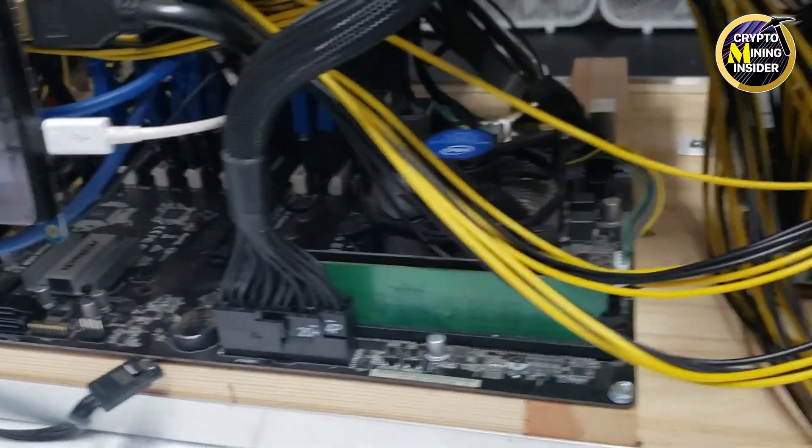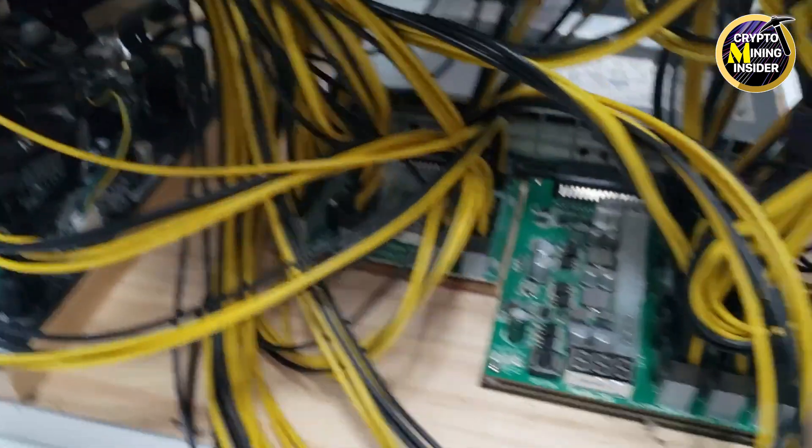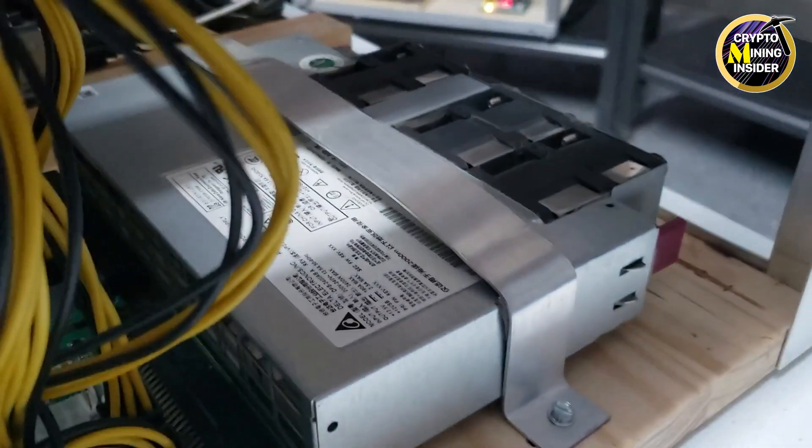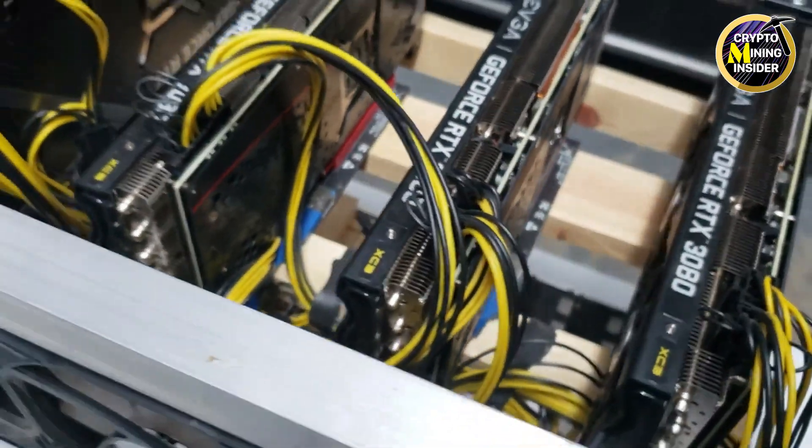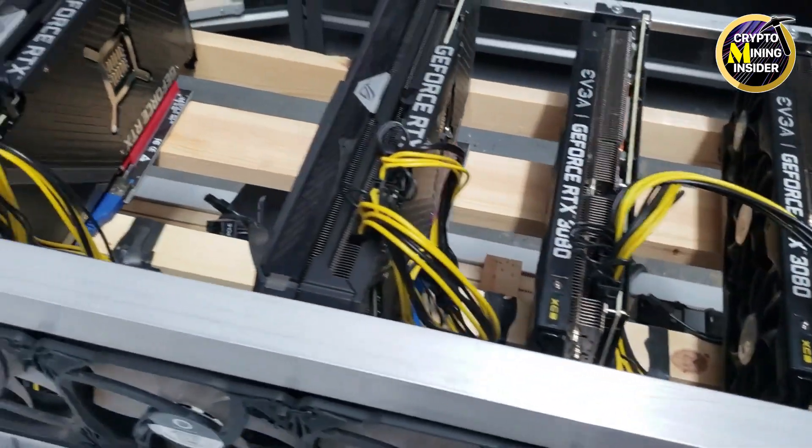This is all running on an ASRock H110 Pro BTC motherboard, primarily powered by a Delta server PSU at 2400 watts and another EVGA power supply behind that.